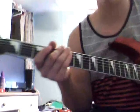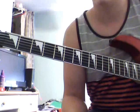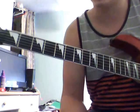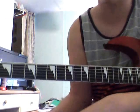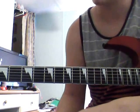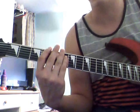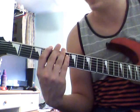Alright, what is up? I'm going to show you how to play the intro to the most recent cover I did, which is Guardians of Asgard. It's pretty cool to play. I'm going to play it right now so you can hear it.